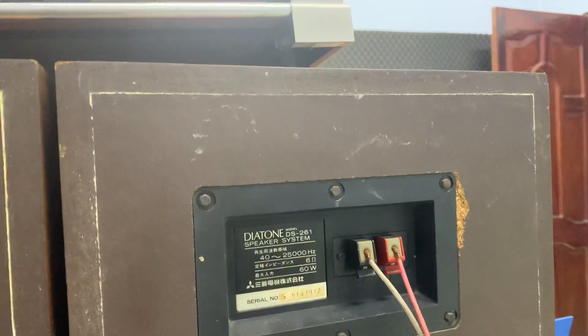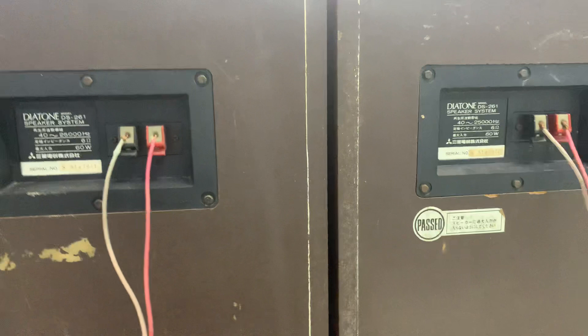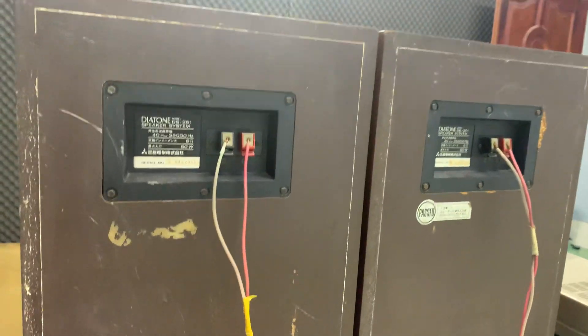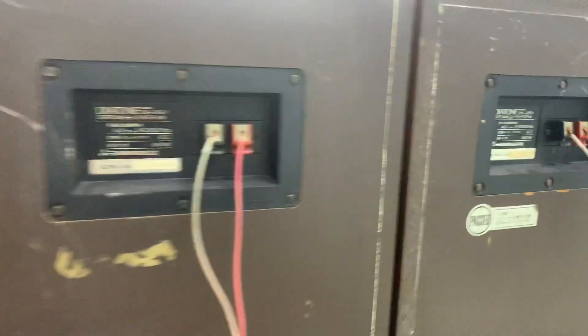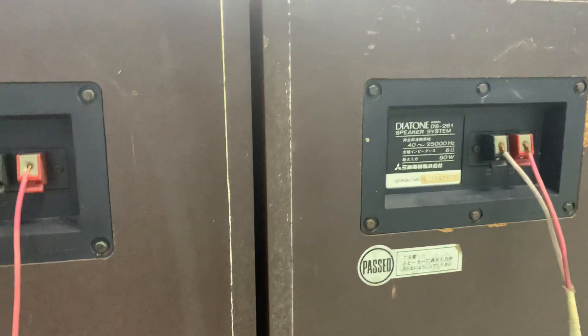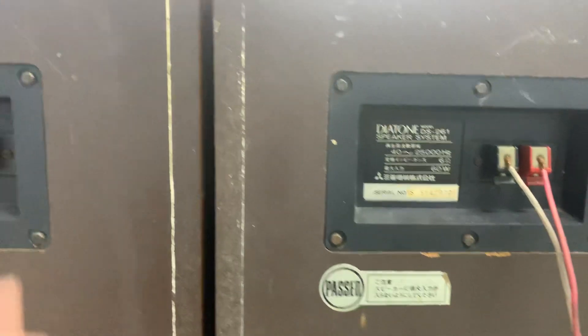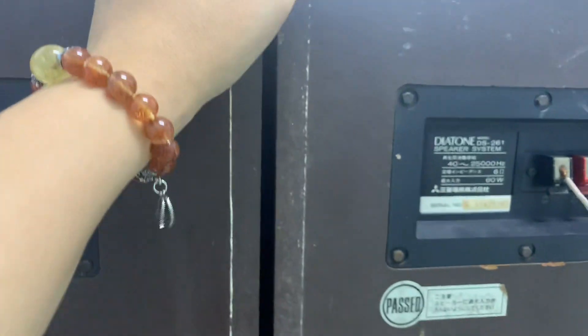Đây em lấy cái lưới ra — lưới rất nặng. Trên những cái nơi bán khác thì họ sẽ nói đây là gỗ lạng. Nhưng mà theo em lấy cái thịt gỗ, em bấm thử thì này là cái gỗ thiệt, gỗ thịt của mình ép lại. Cũng có thể nói là gỗ lạng, nhưng mà sự thật là gỗ thịt mình ép lại.